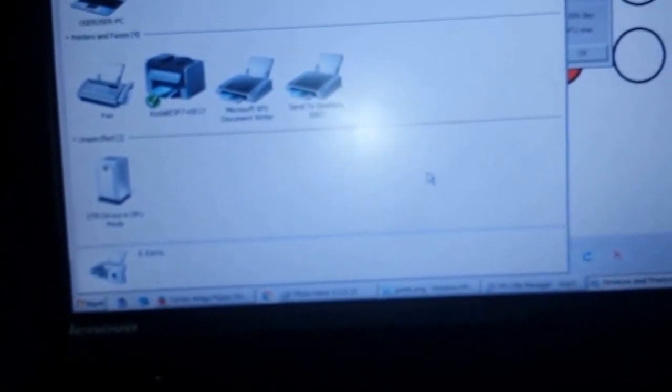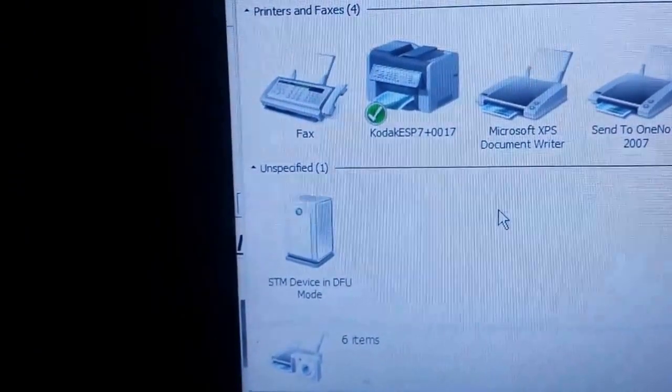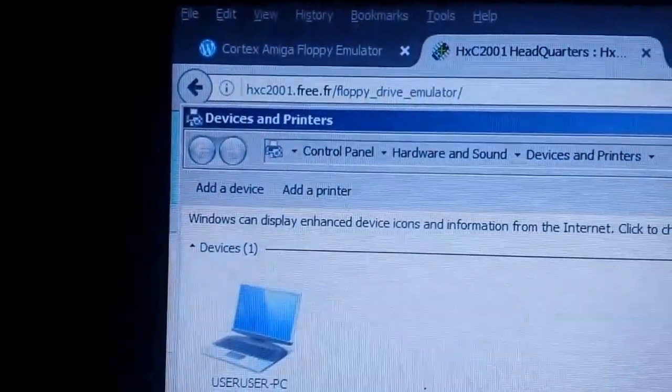The next thing you need to do is get the STM32 DFU utilities. I've already installed them here but I'll give you a link at the bottom of the video. Even though you've installed the DFU utilities, you might still have to manually install the driver for the STM device in DFU mode. You just do that from the Devices and Printers menu.